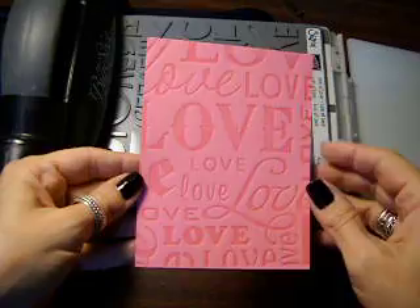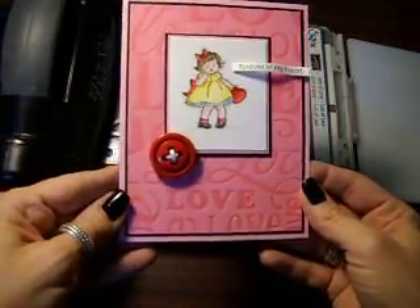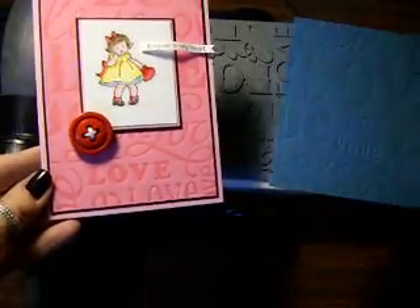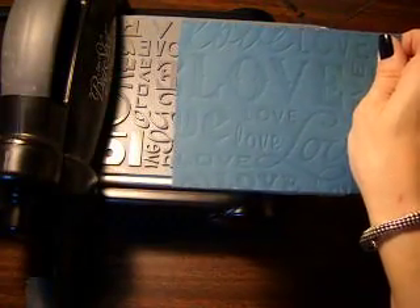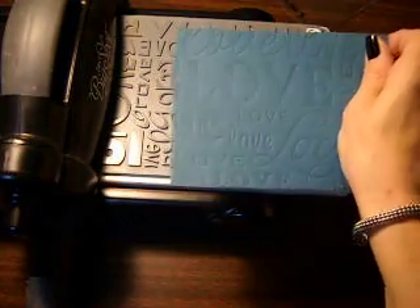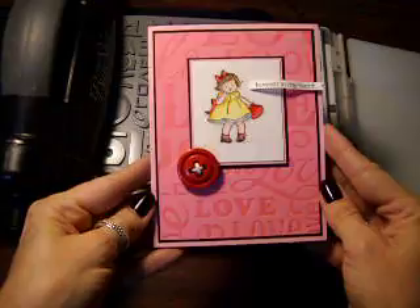So now it's darker, like a Versamark pad does. Neat, huh? And then I'll show you the finished card again — so this is what the card would be, and this is what will go on my blog tomorrow. Here's the difference: this one was just strictly run through the Big Shot with the letterpress — same layering — but it doesn't have any Versamark, so you can kind of see it but it's not as pronounced. And then this one is the one that has had the Versamark on it. So that's just a different way to do it.